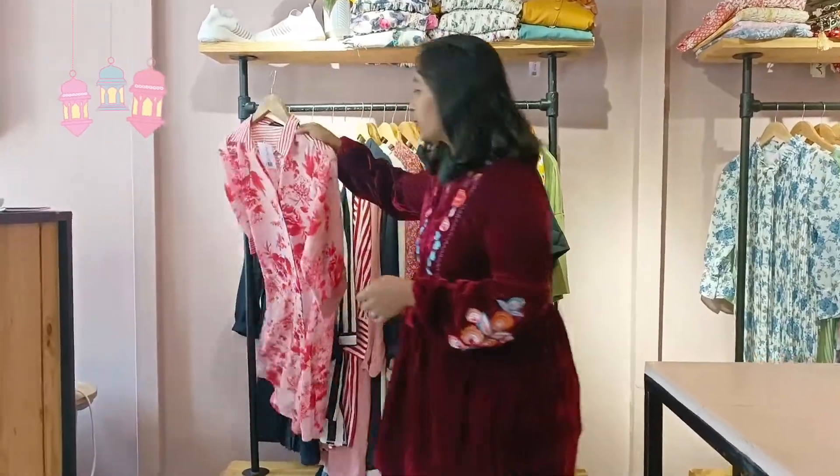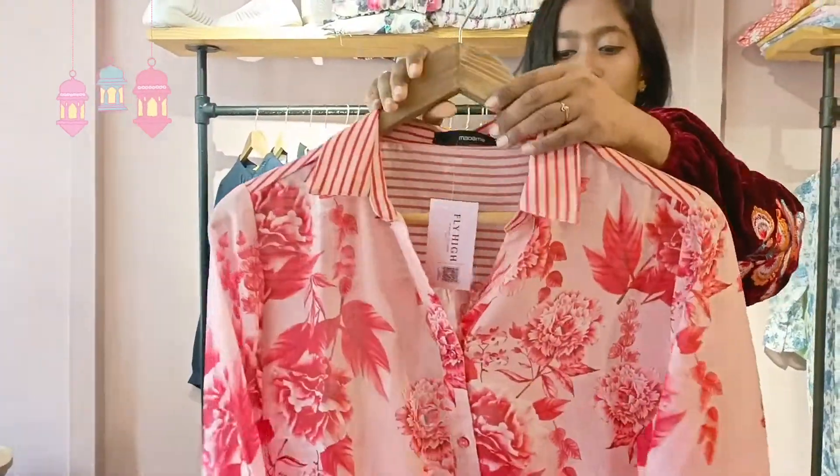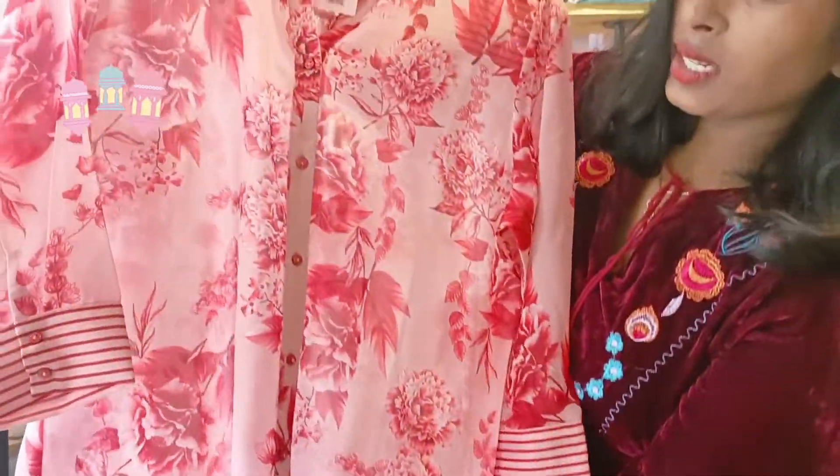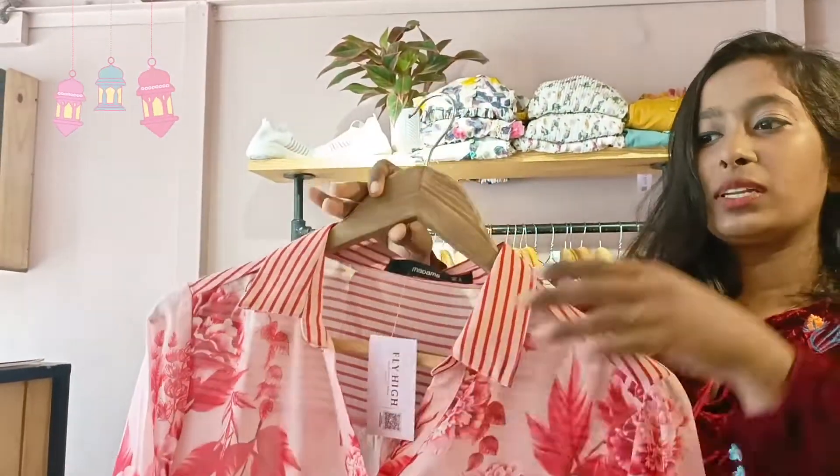In this video, I am going to show you a long shirt pattern. This is our first dress. This is the full button detailing. I am going to show you a collar.